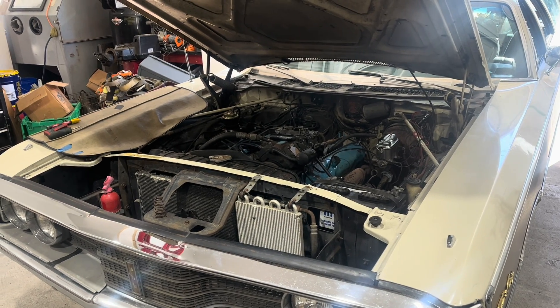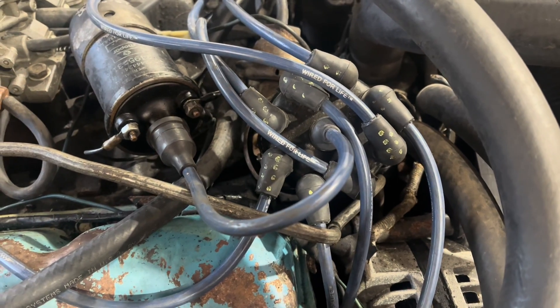Today on Dead Dodge Garage, my 440 runs like crap. Well, this could have something to do with it.